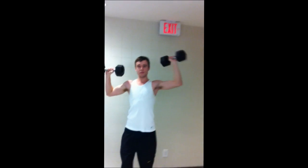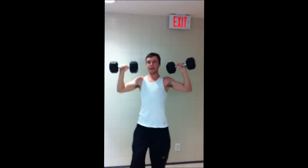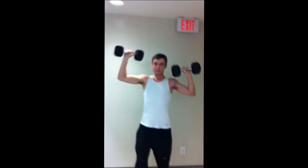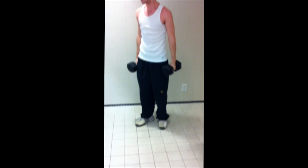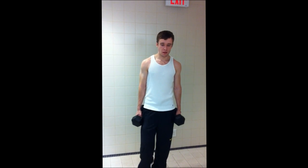You keep going — one, two, three, four, five reps per arm. That's pretty much what this exercise looks like. For the sets: you do the first exercise eight times each arm, and you do that three times overall.